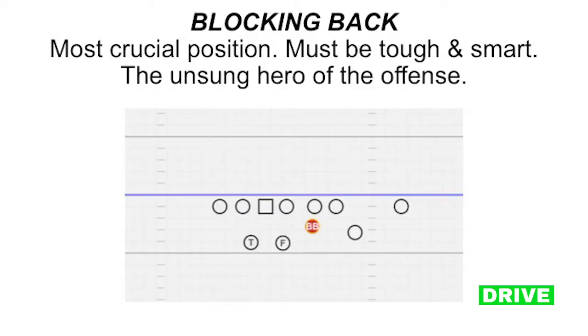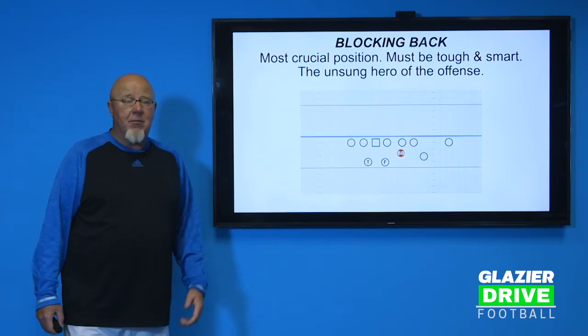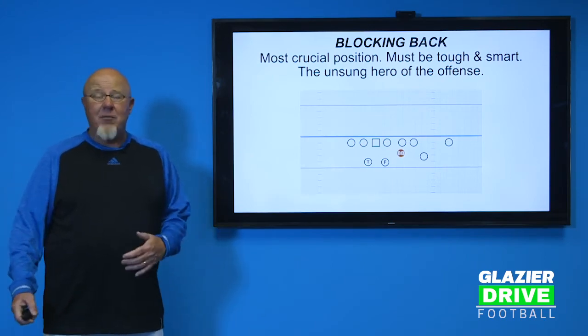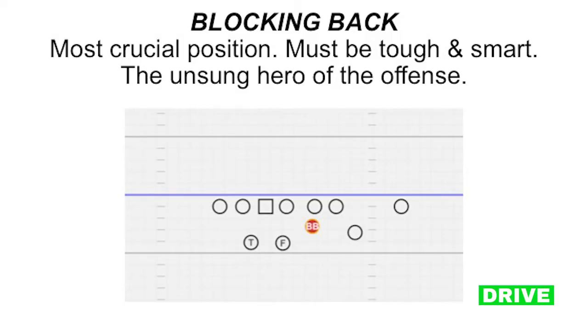The blocking back is the hardest guy to find because he's got to be tough, love contact, but also be very smart. Our offensive linemen are going to make calls on the different plays — they have ownership of the plays — and all those calls go to the blocking back. So he's got to be a guy that's really smart. A guy that's tough, smart, and somewhat athletic is hard to find, and a lot of times if they could play blocking back, they'd be playing defensive tackle or linebacker. What I used to do was get the seventh D-lineman and say, 'You're not going to play unless we're up by 30 on the D-line, but come over to blocking back and you'll play every down.' He is the unsung hero — hard to find, but absolutely crucial to your success.